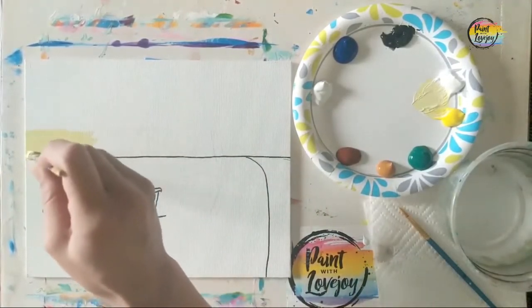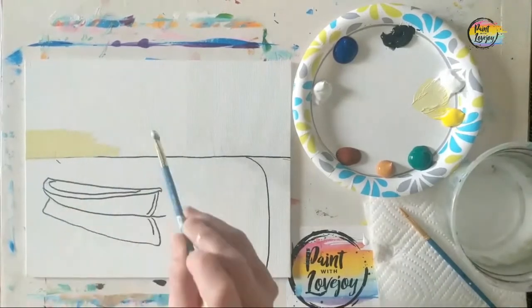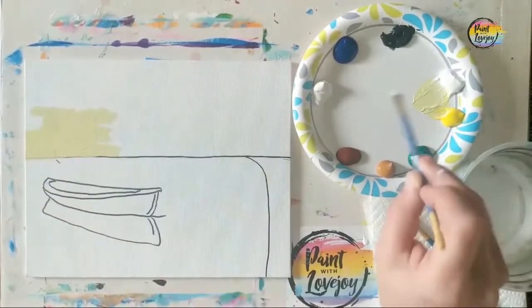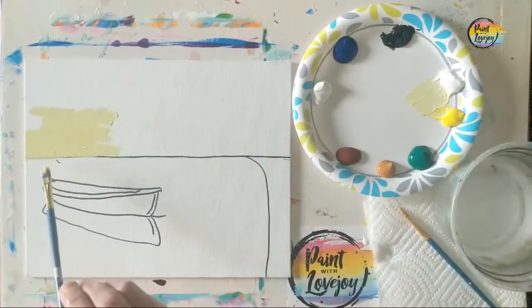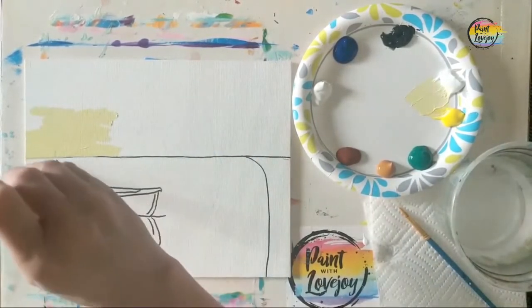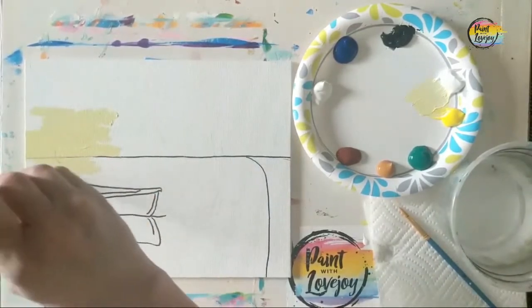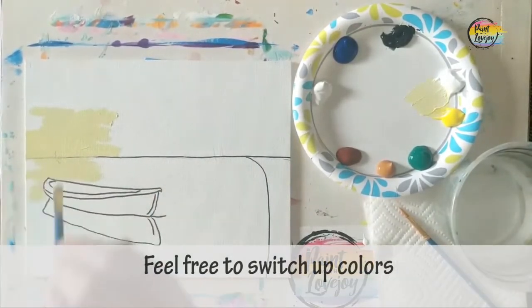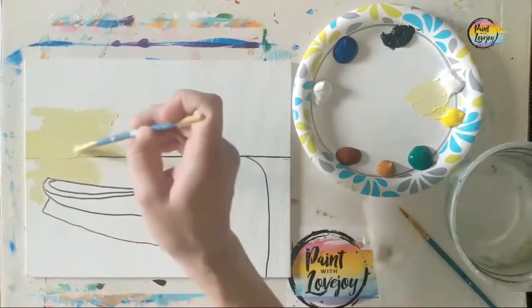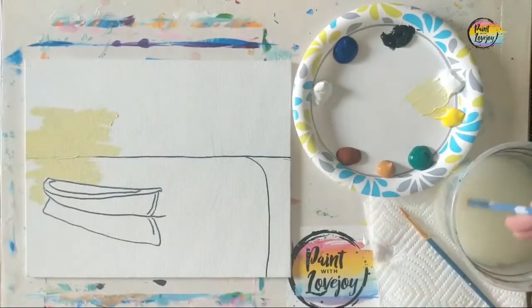We're going to start off in that top left-hand corner, putting the indication of where the sunrise is coming using longer angled strokes with a light yellow — equal parts yellow and white. Then we go below that horizon line a little bit, because this would be reflecting onto the lake. I'm using the medium flat brush; if you're on a larger canvas, feel free to use the larger flat brush.